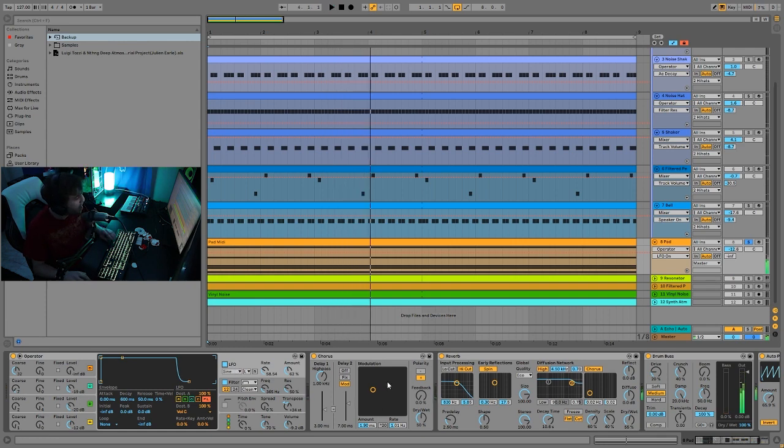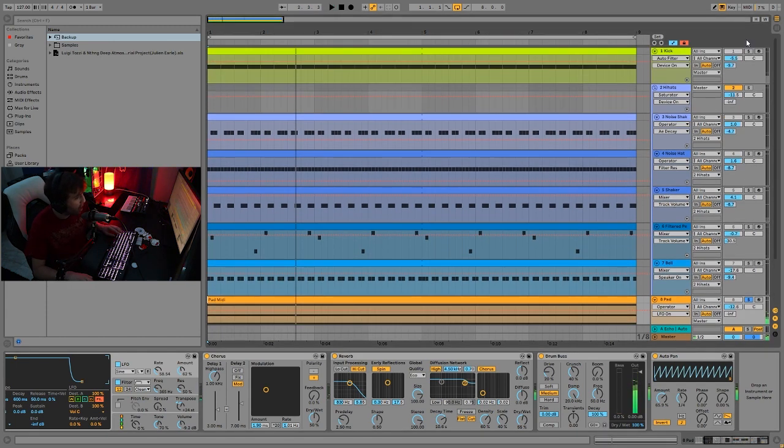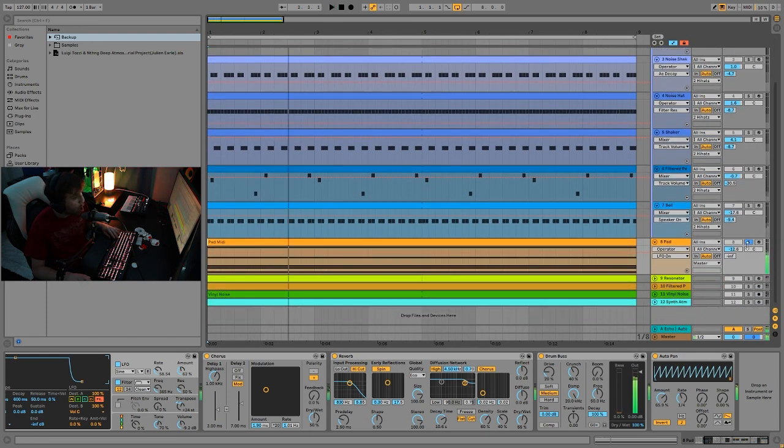Then we just have a bit of chorus on there, and a bit of reverb giving it even more space. We also have some drum bus — even though this is a more airy pad sound in the high end, you still want to give it some fatness, warmth, and texture. Then finally I have an auto pan to create that pulsing effect, as if it's being side-chained to the kick — but you don't really want to side-chain to a rumble kick, so we've just done it that way.